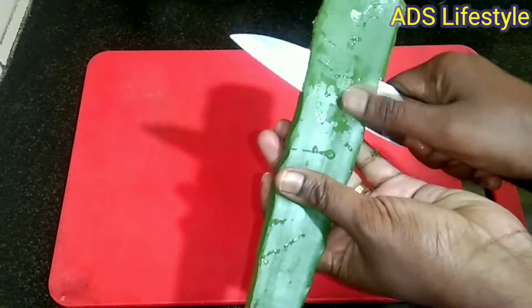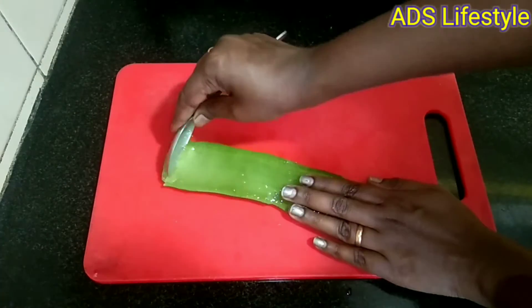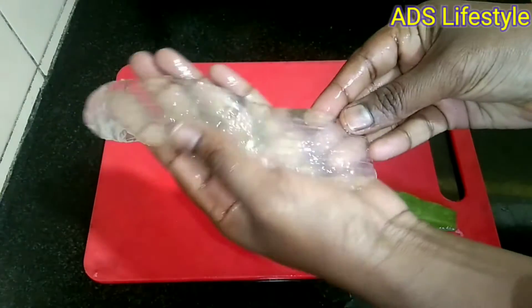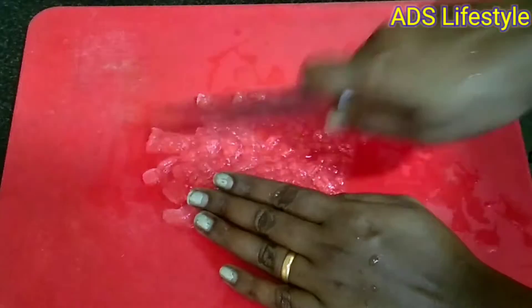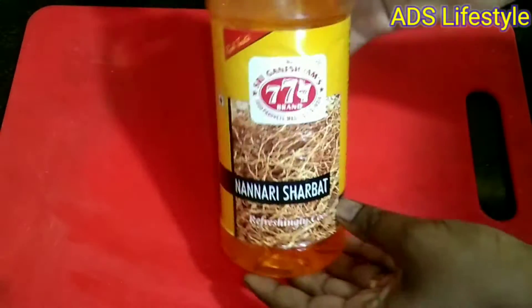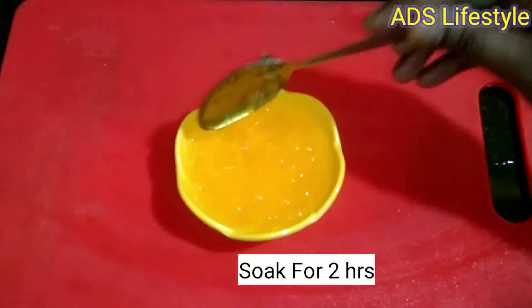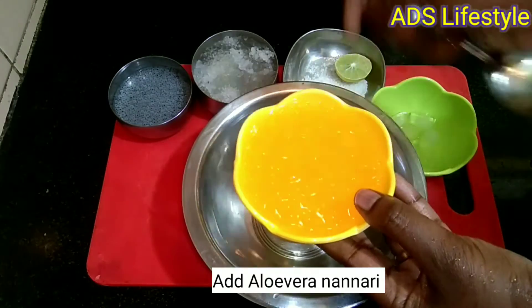I am going to wash the aloe vera 4 to 5 times and chop the aloe vera. I am going to soak the aloe vera for 2 hours.